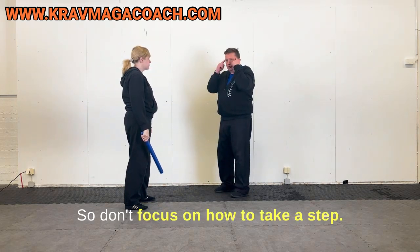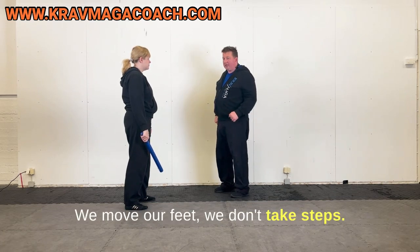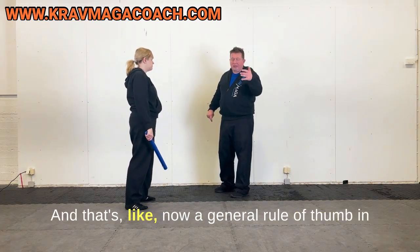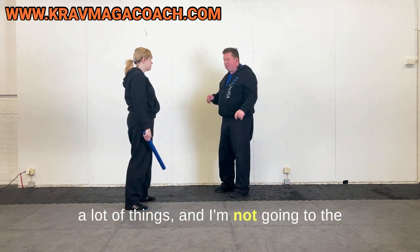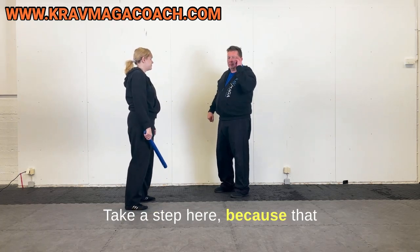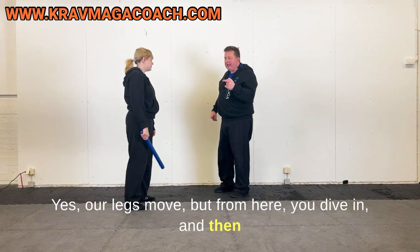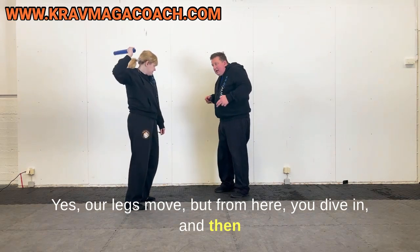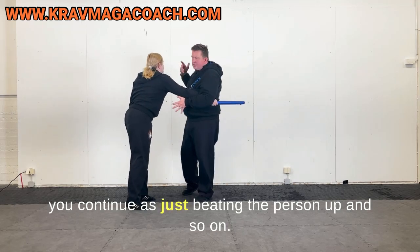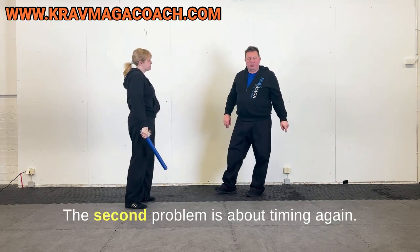Don't focus on how to take a step — we move our feet, we don't take steps. That's a general rule of thumb in a lot of things. You can take a step here, take a step there, but that changes our thinking a lot, it changes our balance. Our legs move, but you dive in and then continue from there.